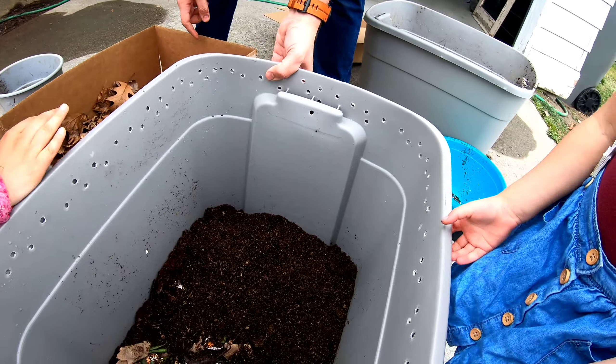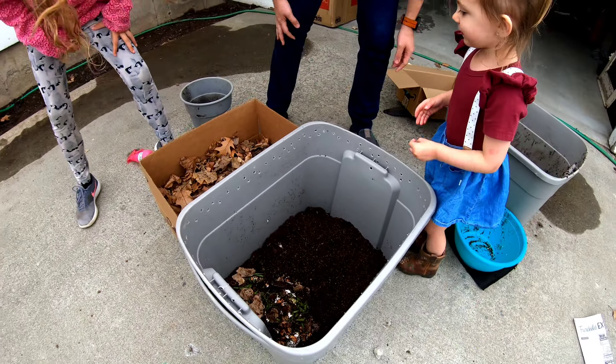You want to put some leaves in? Yep. Come over here, put a little bit of leaves in.